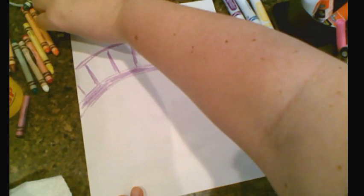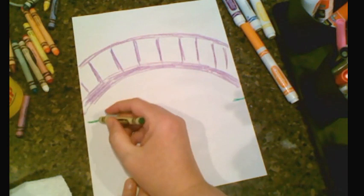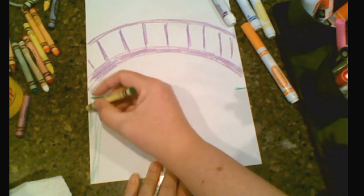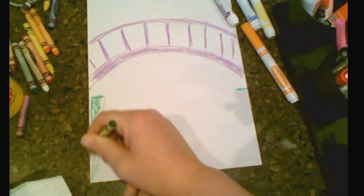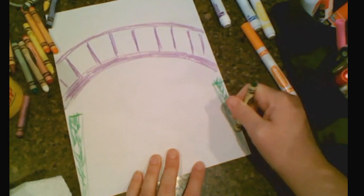The next step is to get some green — find a green crayon. We want to know where our ground line is, so we're just going to do a little bit of green here and a little bit here. It's mostly going to be lilies underneath, so there's only a little bit of ground line — just come in about the size of a fingernail. Then go to the corner of your paper and make almost like a triangle, going like this as if it's grass. Fill it in with some nice green color, coming down to the corner with little strokes to fill it in like grass.